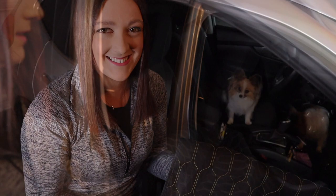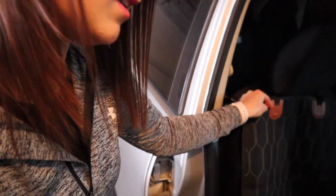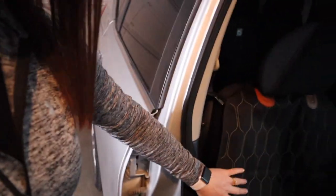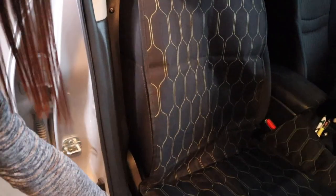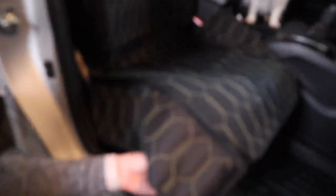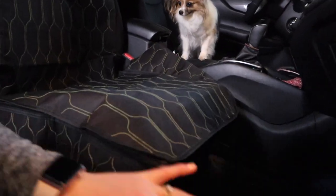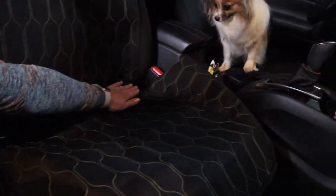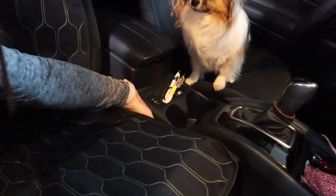Let's go ahead and just loop this around here since I already buckled it. Let's adjust that really quick. I really like having these little side panels here. I'm not sure what to do with the straps except for just kind of let them be down below. And this nice little front panel — I feel like this is going to cover the seat really well. I'm not going to have to worry about dog hair or dirt getting anywhere.